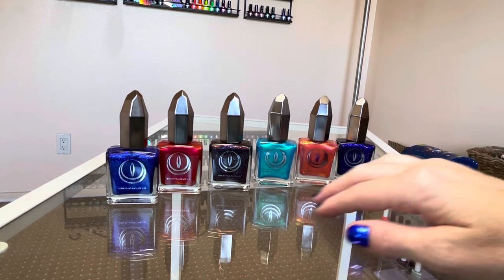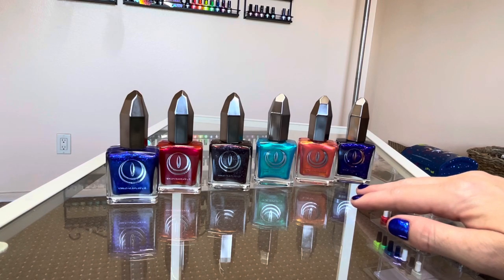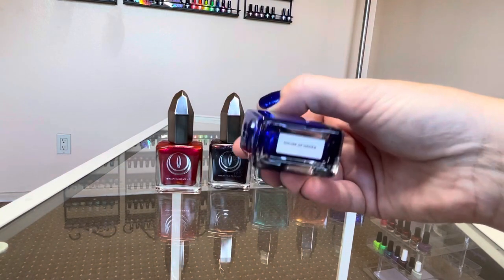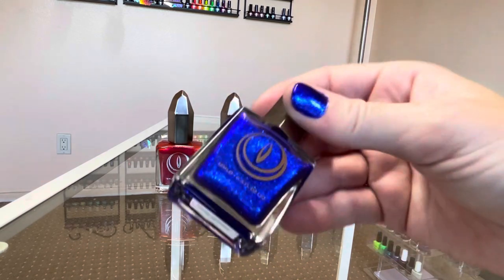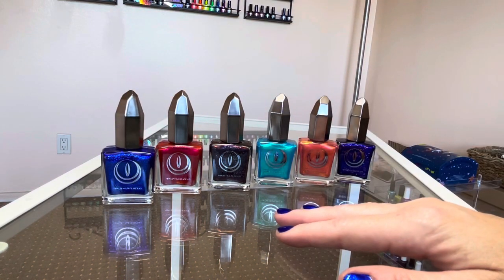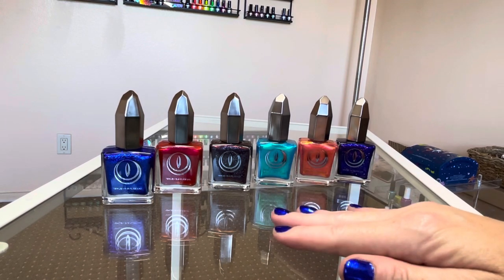It recently came out a couple weeks ago. I'm actually wearing one right here on my nails currently because I couldn't wait — this is called House of Hades. I know this one sold out fairly quickly, but I'm not sure if they've had a chance to restock yet, though I know they will soon. Thank you for joining me today.